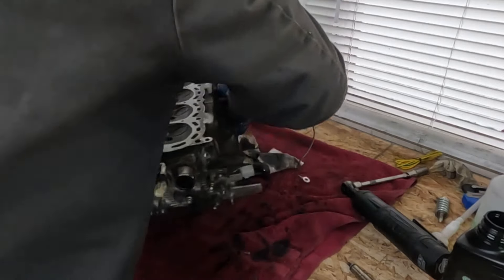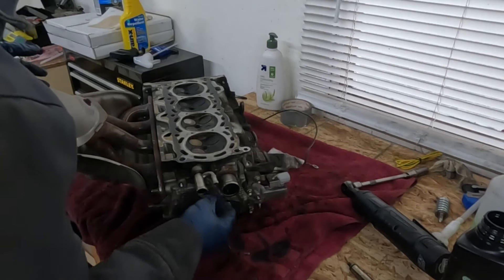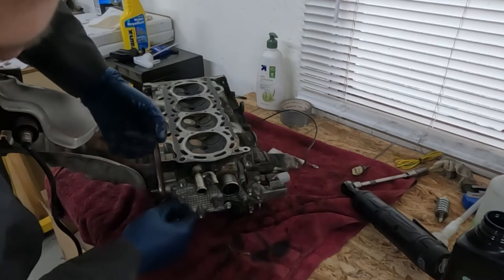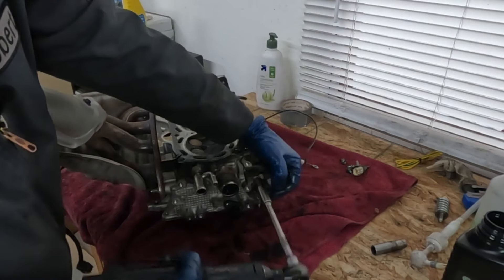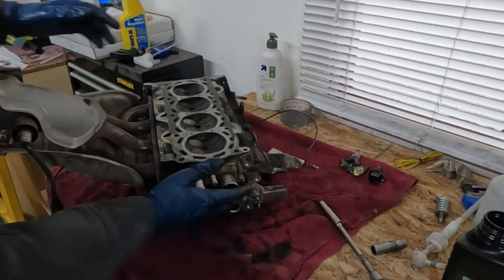Swing this around and then everything over here. We'll pull our coolant sensor back off — I just put it on so I wouldn't misplace it. All these little 10 mils can come off. Cam position sensor. And then pull this off up here, 10 mil. That takes care of this side.